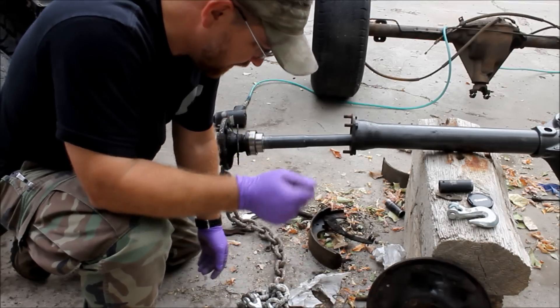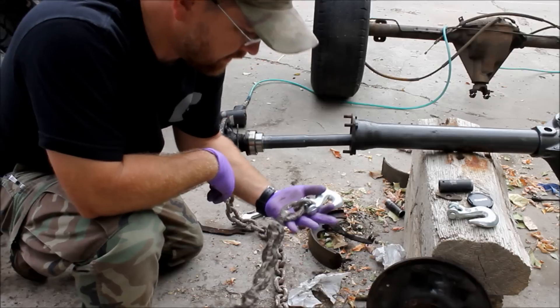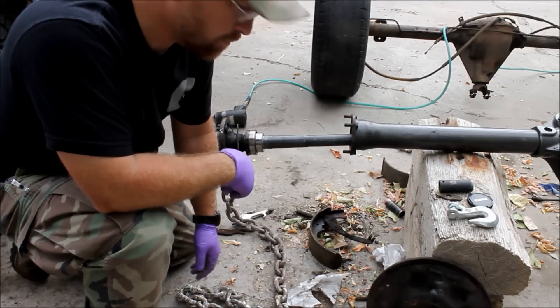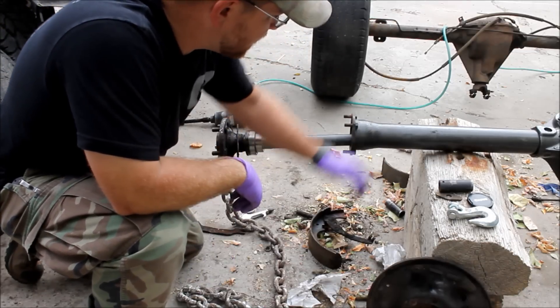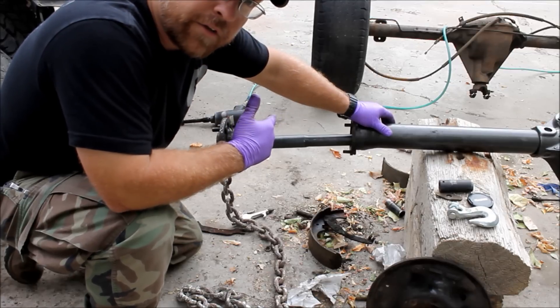Normally it's not that easy — normally you have to whack on it two or three times — but you guys get the idea. This is a real good on-the-trail kind of way to get your axle out, if you break an axle on the trail or whatever. Anyways, that's the tip for today.